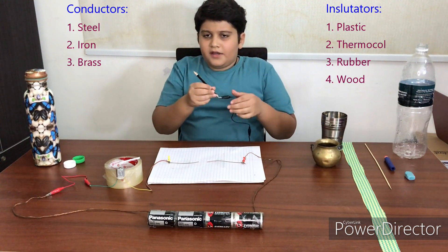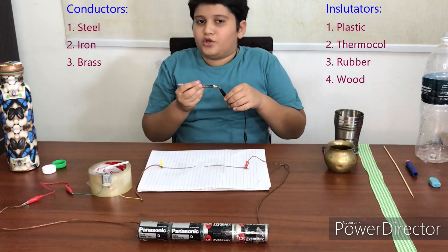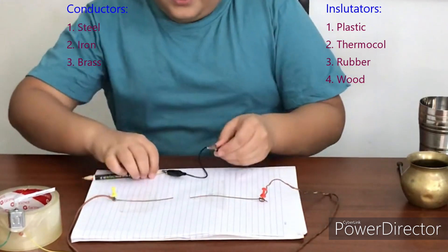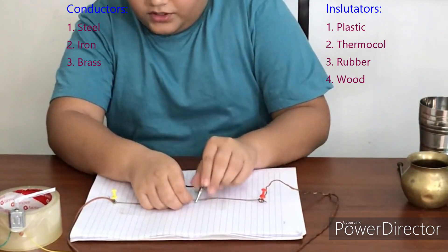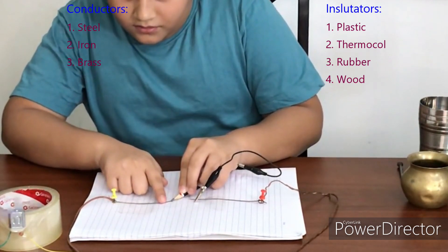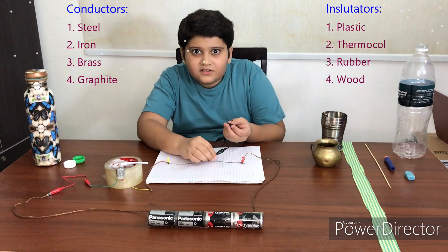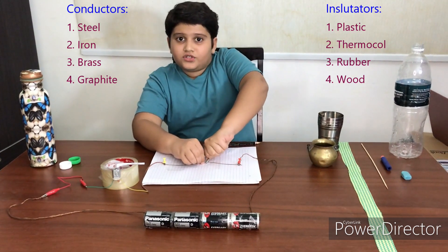You might be thinking why am I doing wood again? This is a pencil — it has wood — but actually I'm doing graphite, which is this, the thing we use to write. It's too big to fit in, so it doesn't touch the wires properly. I'll test it with this side. Oh, it also does it! So that means the pencil you use to write also can make electricity go through it.